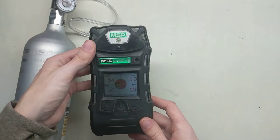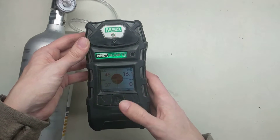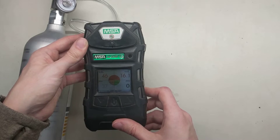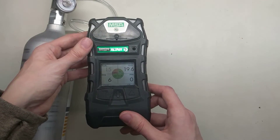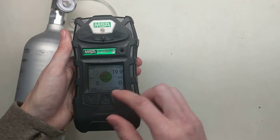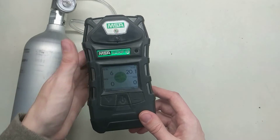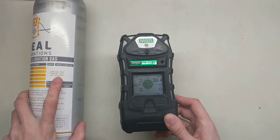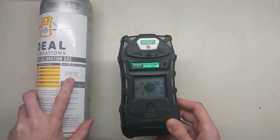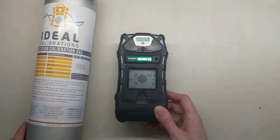We can take our gas off and now we go to our bump test sheet. We can turn the alarms off by hitting this button here on the right, and do an alarm reset. We would go to our sheet and record that we have successfully bumped all of the sensors, checking each sensor as well as confirming that all of the alarms went off. Then we record the lot number of the calibration gas — you can find the lot number and expiration right here on the label. Thank you for watching, and stay safe out there.